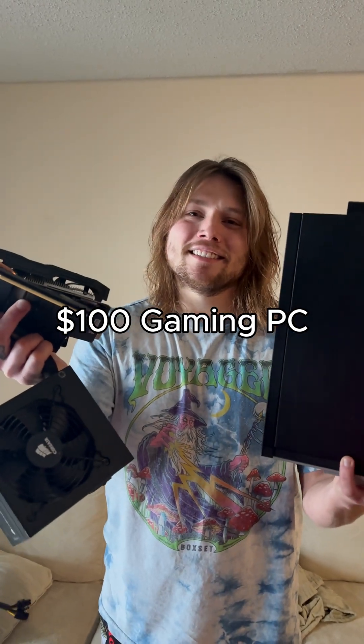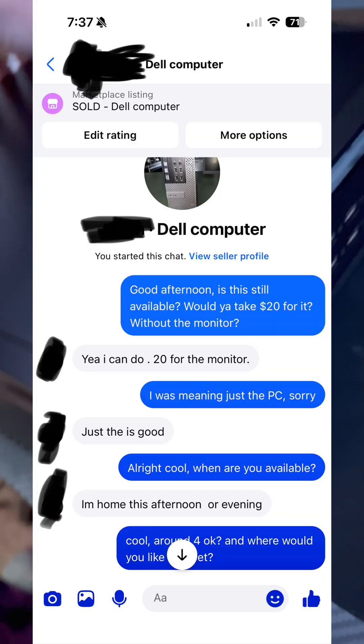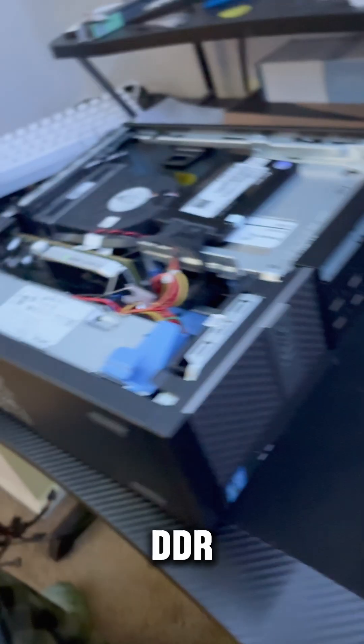Let's build a hundred dollar gaming PC. This is an Optiplex 7010 — you can pick these up for like 20 bucks on Marketplace. It has like an i3-35-something, I don't know, it's terrible, it's DDR3.